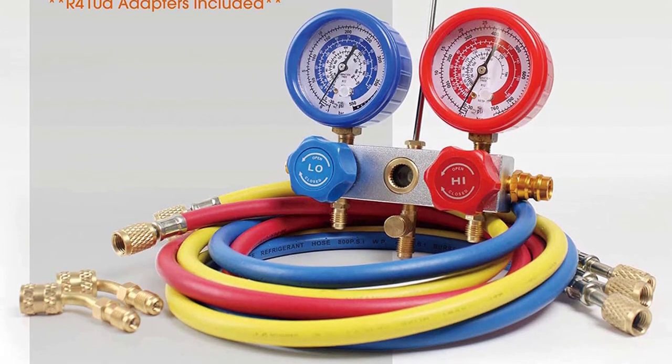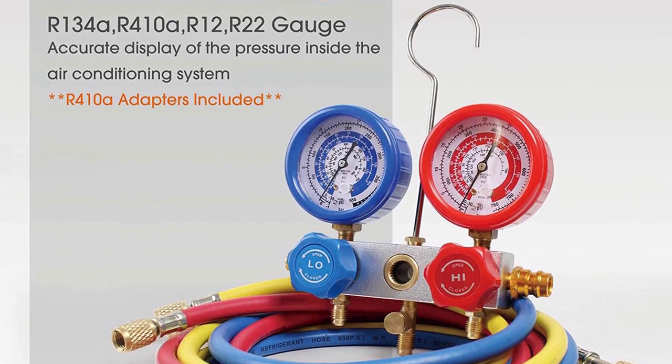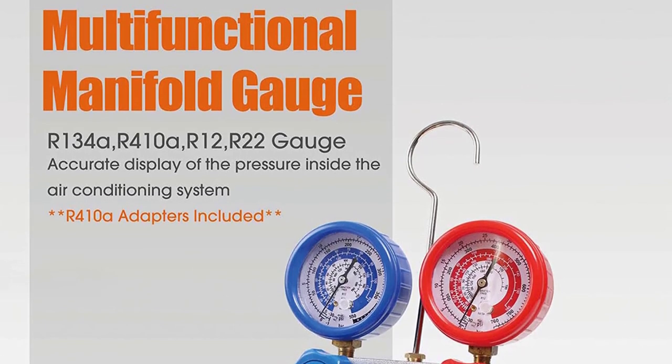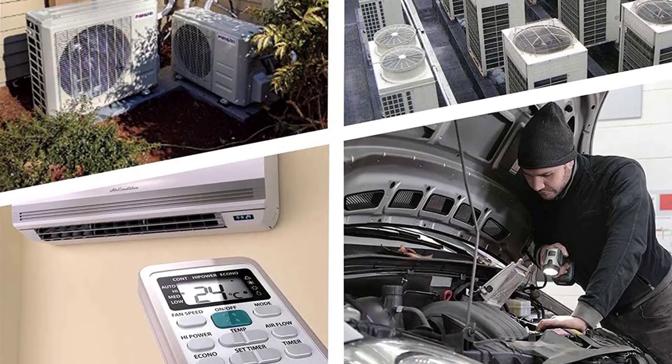Airflow: the most important thing to check before buying an AC vacuum pump is its airflow rating. It tells you about the amount of air being moved in a minute, given as 3 CFM or 5 CFM. A higher cubic feet per minute rating results in better performance.